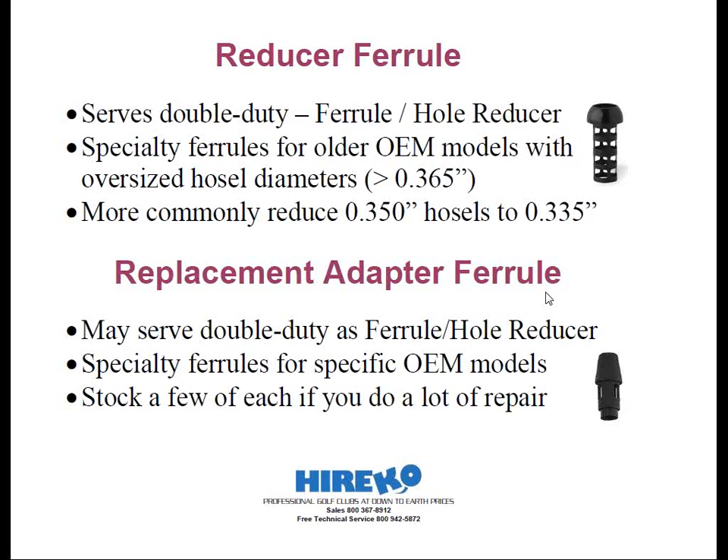If you do a lot of repair, I would suggest having a couple of each of these on hand. They're inexpensive, and your customer won't have to wait a long time for you to order the piece and have it shipped. Also, some of these head types are fairly old, and a specialty ferrule may be hard to find, if not impossible to obtain. At some point in time, you may find that you're the only person in your local area able to repair these clubs correctly. Plus, they're cheap too.